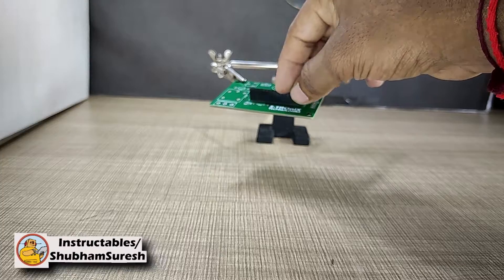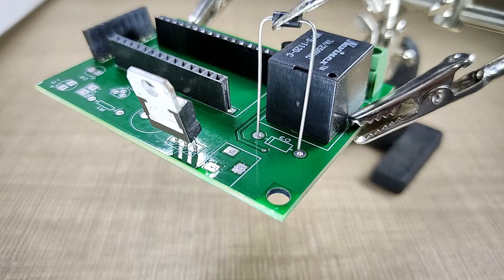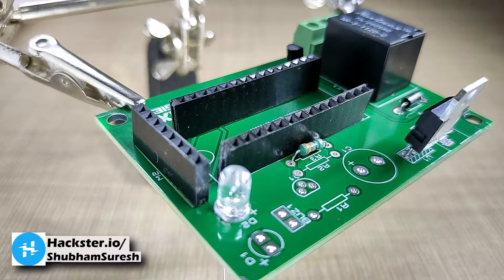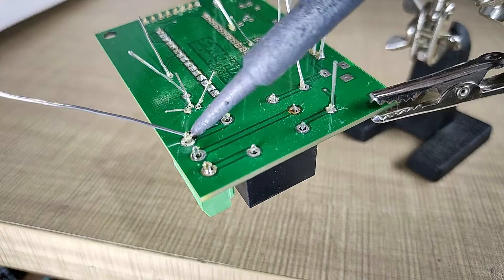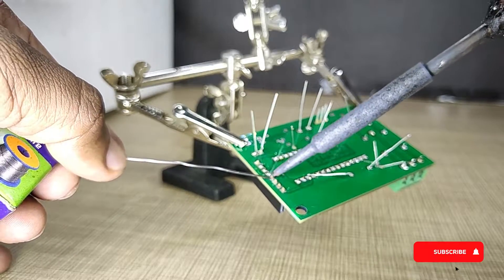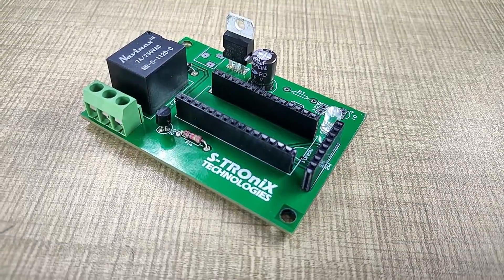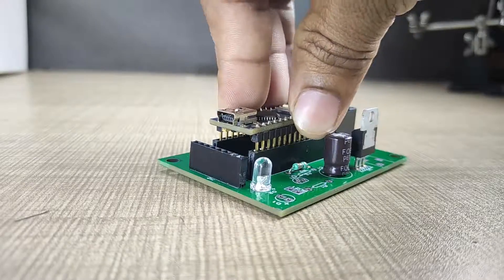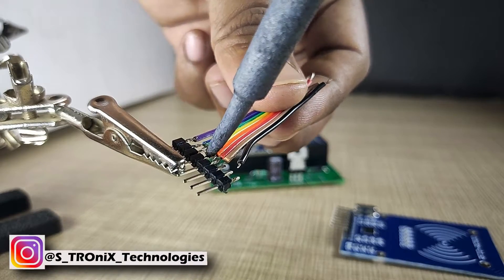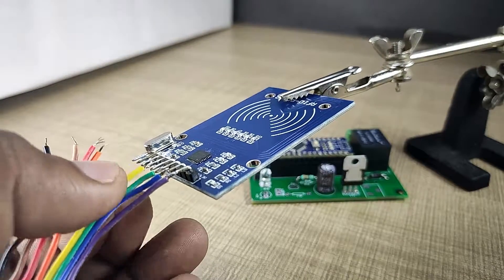Placing all components in their respective places. After placing all components, solder them carefully and cut all extra leads. After soldering, the assembled board looks nice. I am using an 8-core ribbon cable to extend the RFID module pinout. I solder the first end of the cable with male header pins and the other end with the module itself, so that I can easily connect the RFID module with the main circuit board.